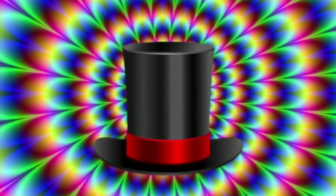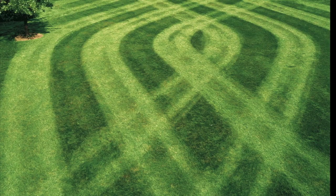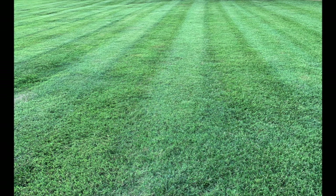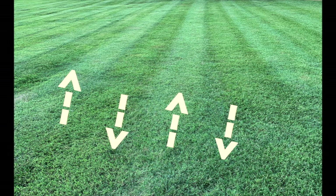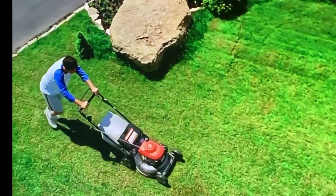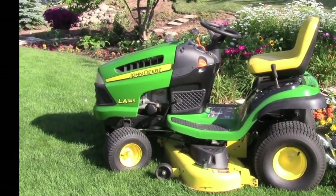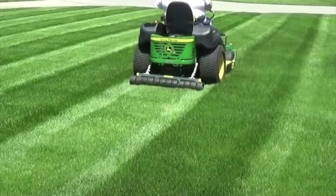Welcome back neighbors, and welcome to the elusive world of lawn stripes. Today we are going to discuss how adding stripes to your lawn is a great way to take your lawn to the next level. Lawn striping can be done simply by mowing up and down in a systematic row-by-row method. This mowing strategy will save you time by reducing mowing time. It does not matter if you have a push mower, lawn tractor, riding mower, or zero turn — this is the most efficient method for cutting grass.